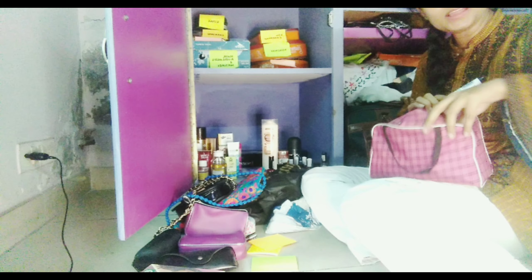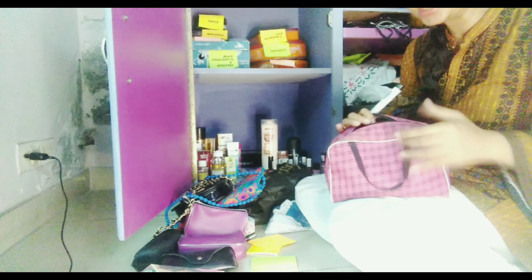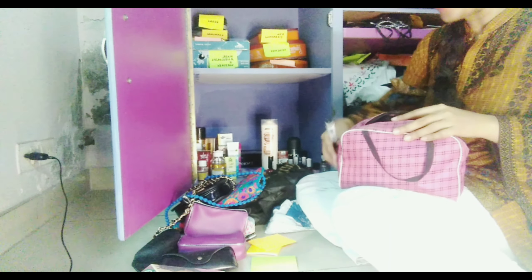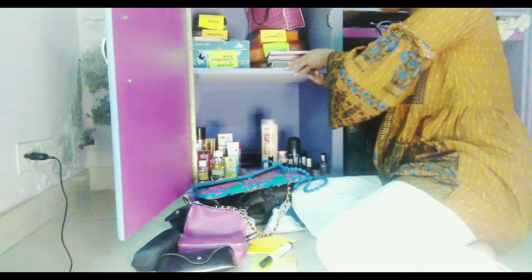Now I will put all my daily makeup items in this bag — I bought this bag specifically for makeup and it is quite spacious and big. I am going to put all my daily-use makeup as well as the new makeup I bought into this bag so I can easily find everything. I'll place it at the top of the box. In the remaining empty space, I could place my eyeshadow palettes and blush-on palettes.